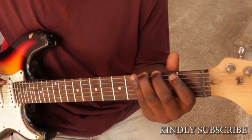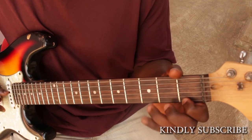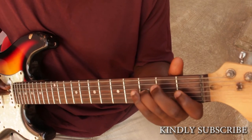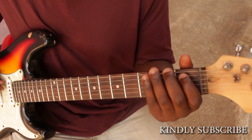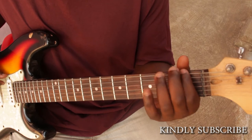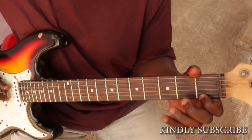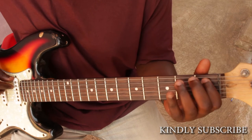C then F and G. So we are moving from F to G, C to D, A flat to B flat, then E flat to F, then over here we have B flat to C, F to G. You play like this: one, two, three, four, five, six, seven, eight, nine, ten, eleven, twelve.